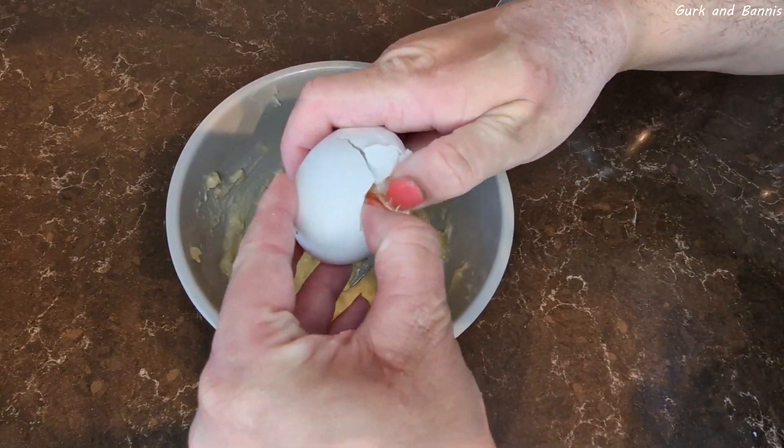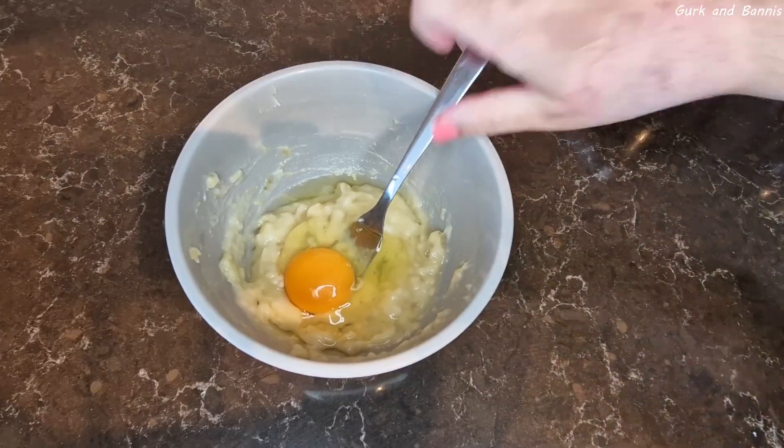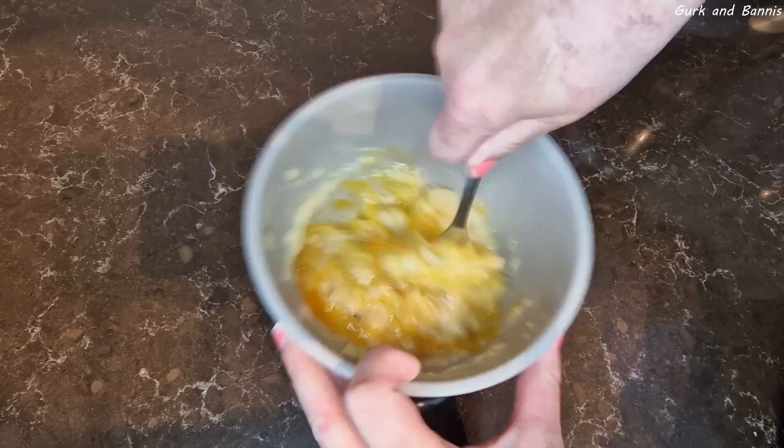Bring out your egg and crack it into the banana mush. Mix it all well together before you add in your flour and your baking powder.